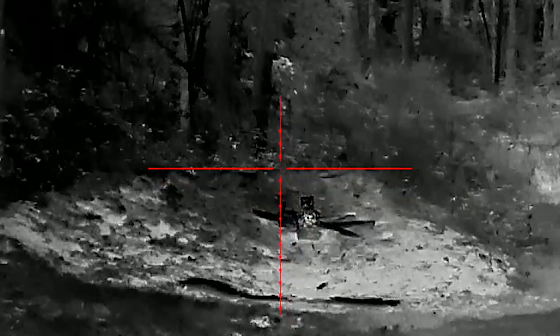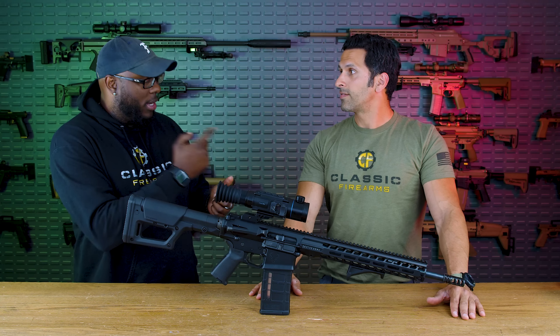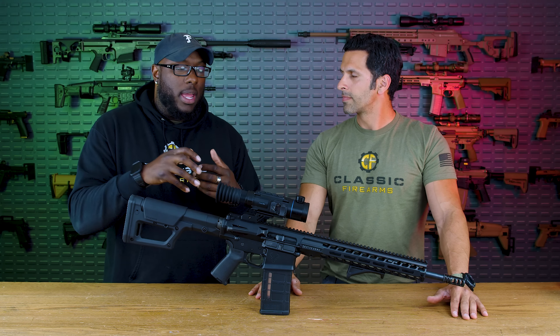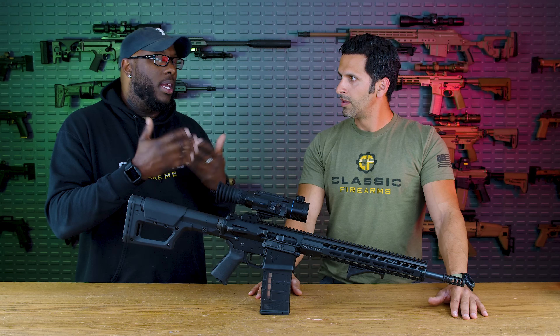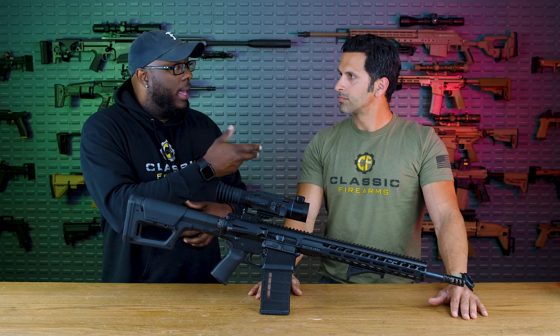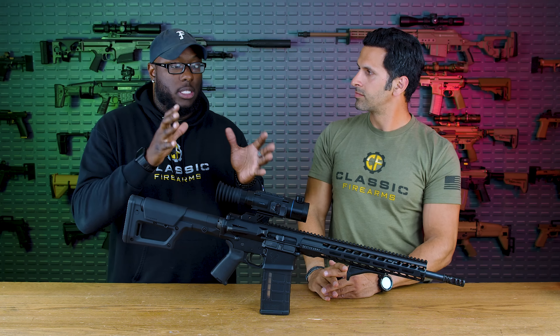Thermal technology is about seeing things in the infrared spectrum — seeing heat signatures. Great for IDing and surveying out what's out there, detecting and identifying targets. This optic is an all-in-one: it's a thermal imager and also acts as an optic itself, so you actually zero this one. There are many other options, whether it be a Kodi clip-on thermal intensifier or a standalone clip-on that you put in front of an optic. But this one specifically is an all-in-one.